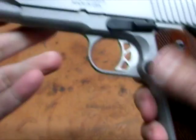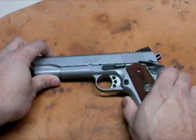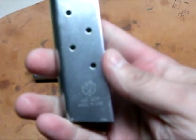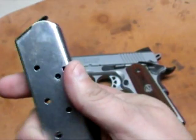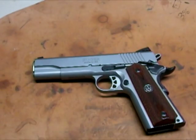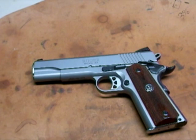I can't believe I just did that — I just checked the magazine. I'll leave that on there. It does have the Ruger magazines — it says made in the USA, so I would assume Ruger makes their own magazines for their gun. And that's pretty much it.